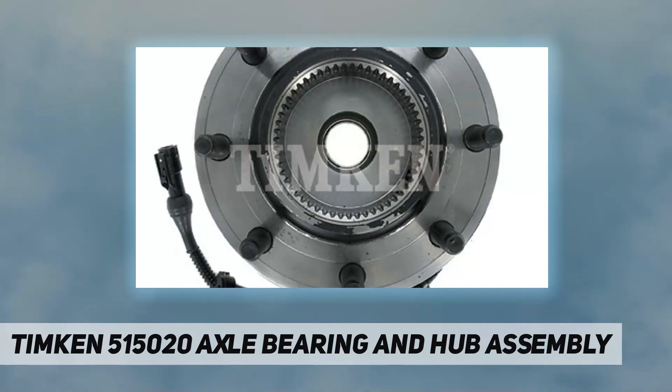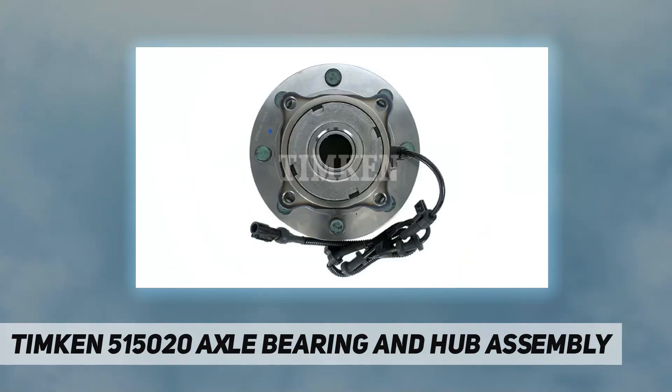Timken 515020 Axle Bearing and Hub Assembly. Timken Axle Bearing and Hub Assemblies are designed to support the vehicle's weight.